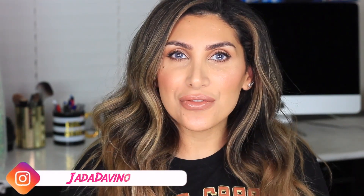Hi there, this is Jada. Welcome to my channel. Today I'm reviewing a very cool product I've been waiting to try. It's the Patrick Ta Major Brow Wax. I'm so excited to try it on today.